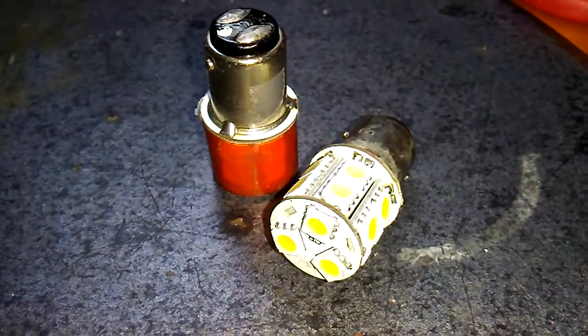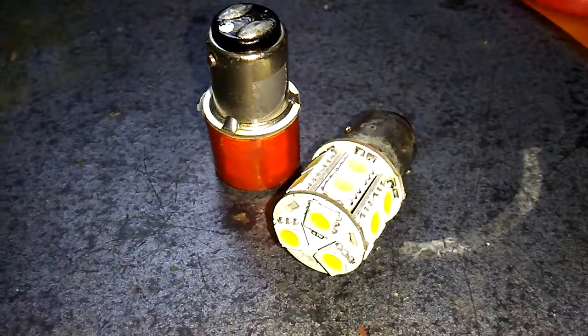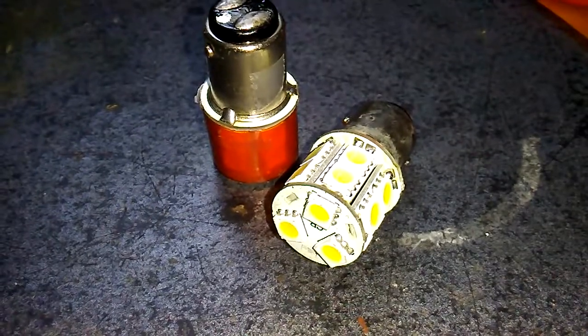Alright then guys, I'm bringing you guys another how-to video on how to color your LEDs.